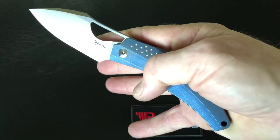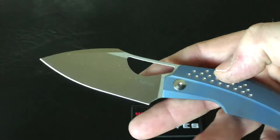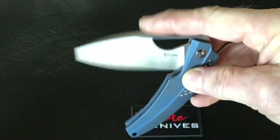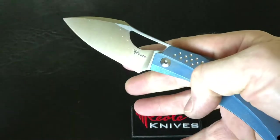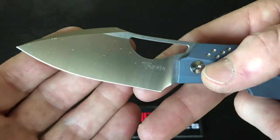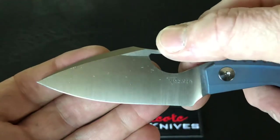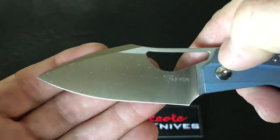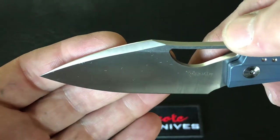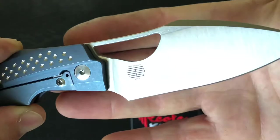Just flick it open with the hole. The blade rides on ceramic ball bearings, making it just super smooth opening and closing. Let's check out that satin RWL-34 blade — you can see this section here is stonewashed on the flat, with the rest of the grinds being satin.